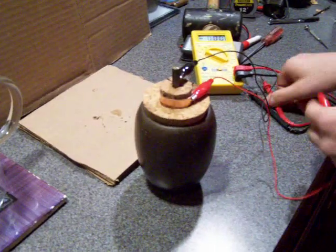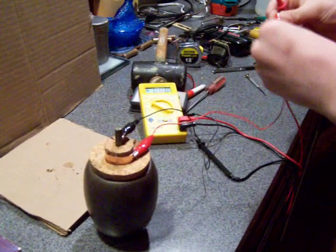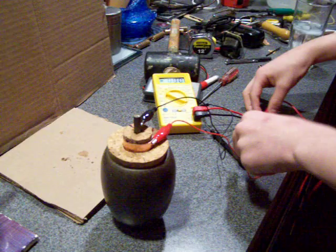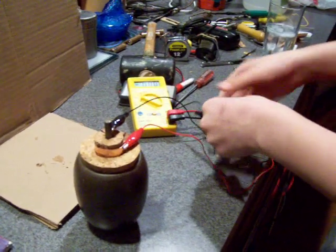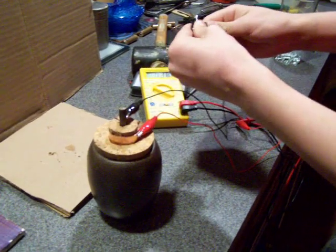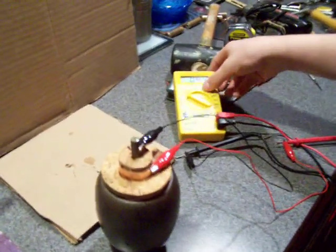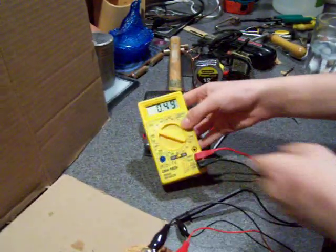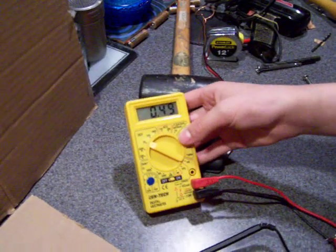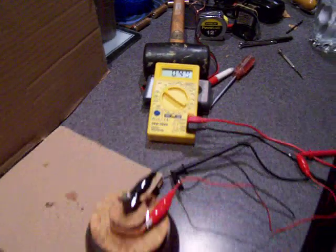Then attach the red wire, positive, to the red, and the black wire, ground or negative, to the black wire. And it reads 0.49 millivolts. And that's how you build a Baghdad battery.